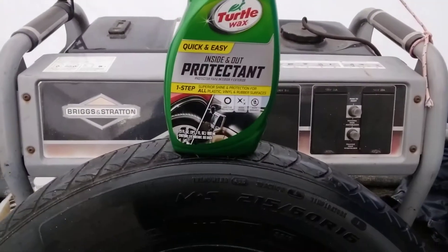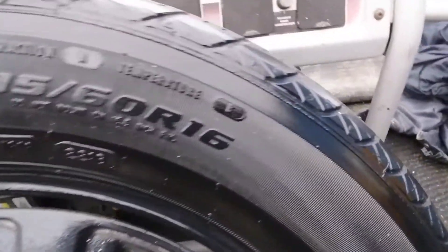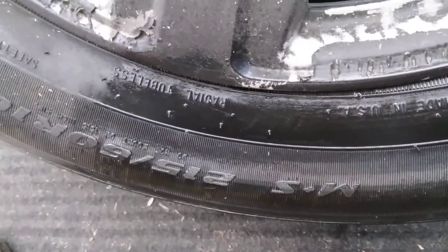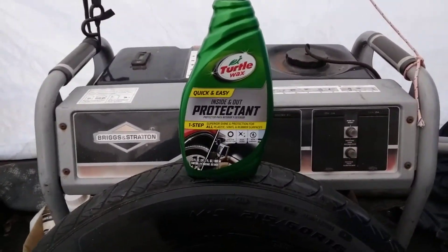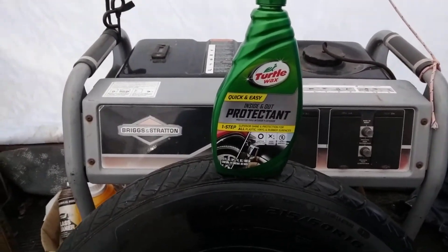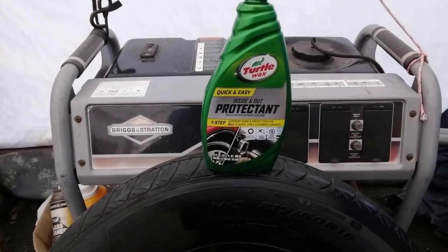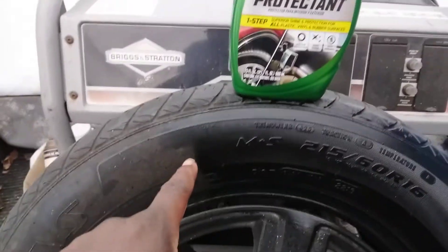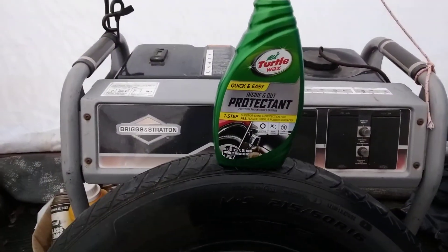Amazing product, guys — one that y'all probably forgot about, right there in Walmart. Look how good it looks. Excellent gloss. It's a very thick product, so definitely wipe it in well. Amazing looking product. Don't sleep on it — I'm putting y'all on some good stuff. Best all-around product on the planet, inside and out. Hit that subscribe button. Till next time — peace.